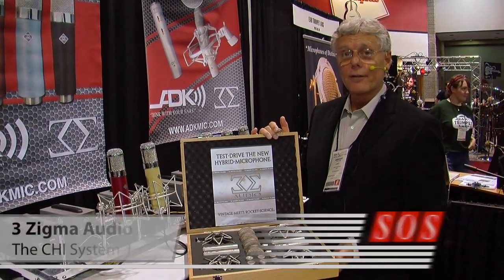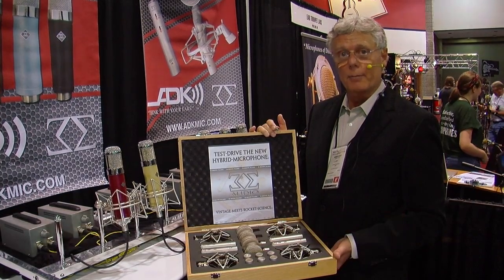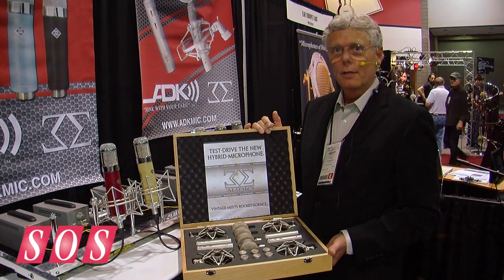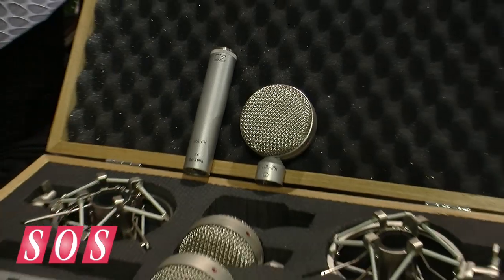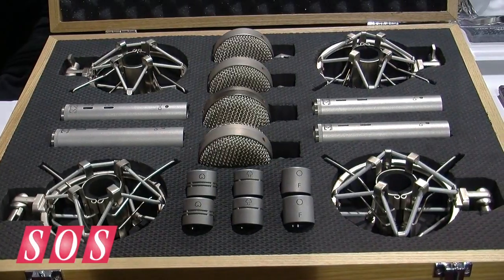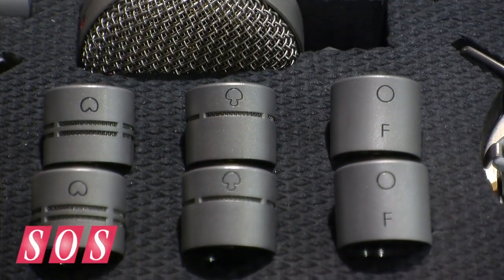Hi, I'm Larry Vellella, the founder of ADK Microphones and the new 3 Sigma Audio modular microphone system. This is a hybrid where small and large diameter capsules integrate with a series of different head amps, allowing you enormous flexibility in terms of a palette of tone colors.